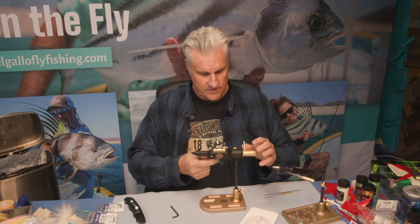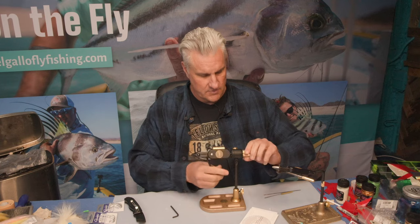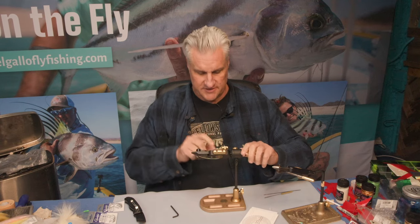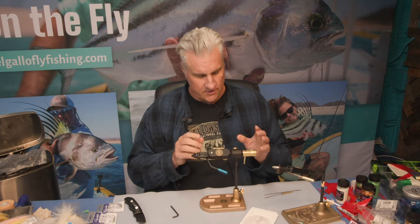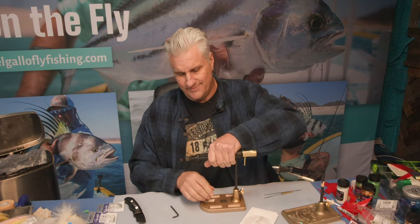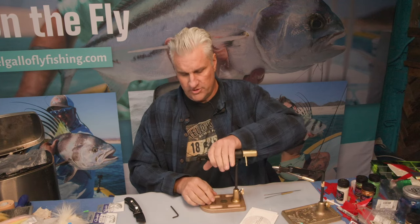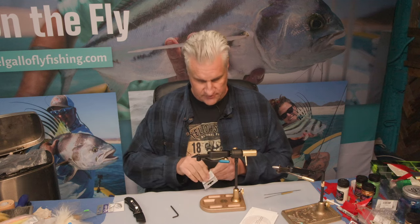Right off the bat, this thing has a counterbalance on one side to allow for the big crimp arm on the other side. The thing I really like about Regal vises is that if you want to put a hook in and keep it very secure, it's just one fluid motion.